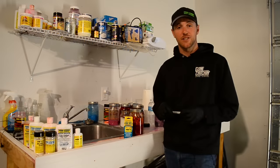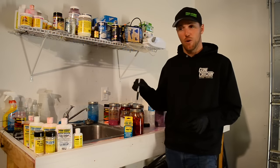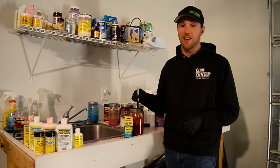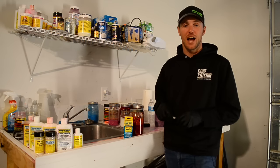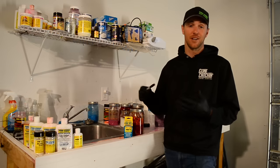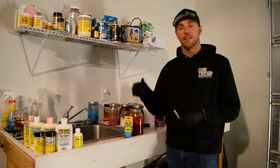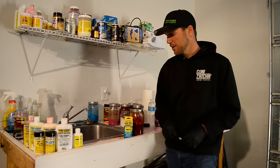One last tip I'm going to suggest is to always mark on top of these quart jars and mason jars what you put in the coon shrimp. I've made some really good batches of bait over the last few years that I've completely lost track of what I added, and they were absolute killers. So you want to be able to replicate and do the exact same thing you found productive in your last batch.